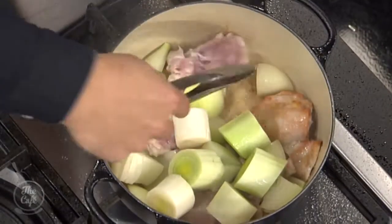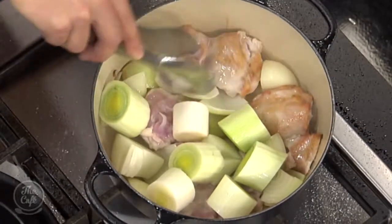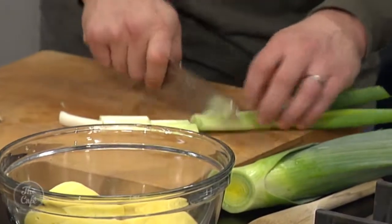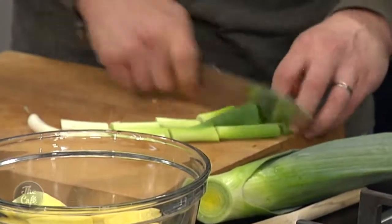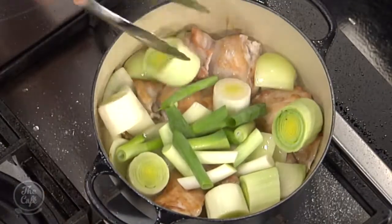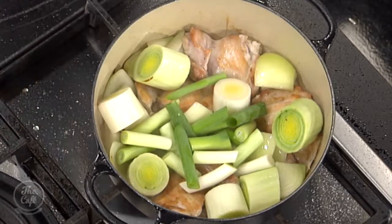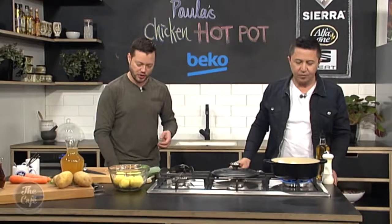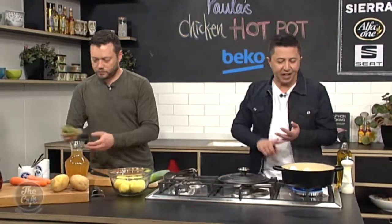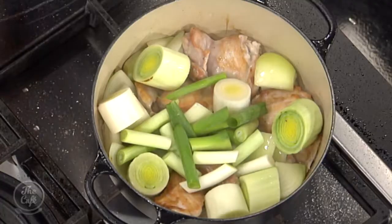I've got some spring onions as well — these are great. Not normally in a stew recipe — they might have just been found in the back of the fridge, thrown in to use them up. But great as well. Leave them in nice big chunks. These are great when they're slowly cooked — normally we don't slow cook spring onions, but you get a really good sweetness from them.